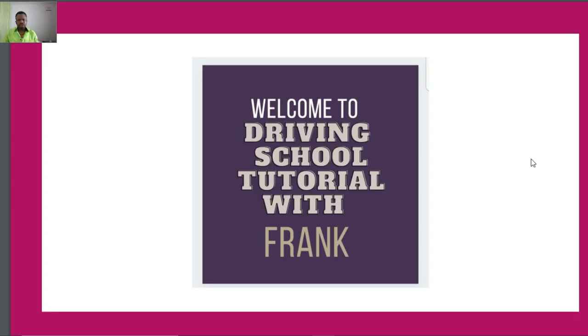Hello, welcome to Driving School Tutorial. Today we will look into this topic when it talks about positioning the Vigile. Inside this topic we will see some questions and also we will answer them.